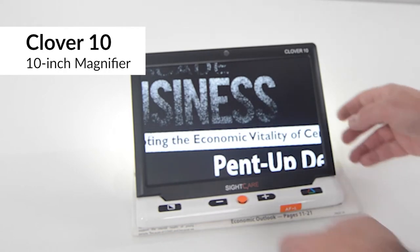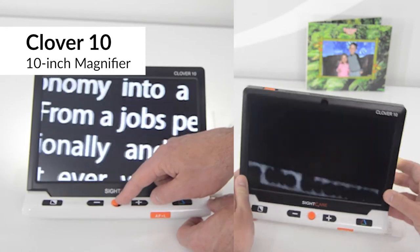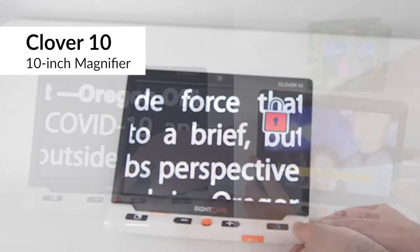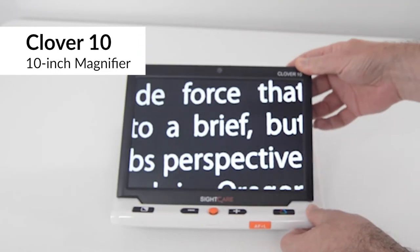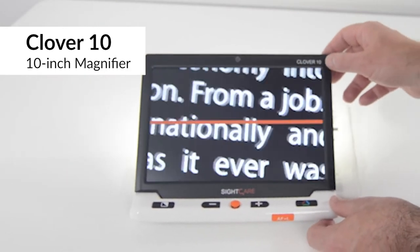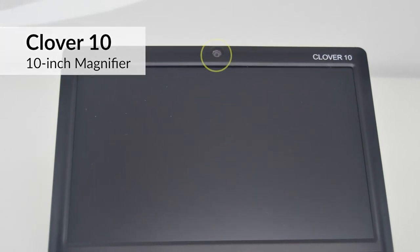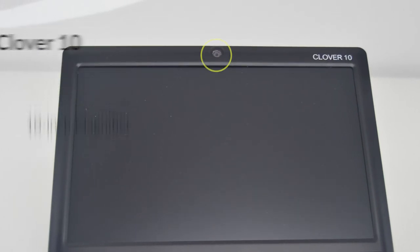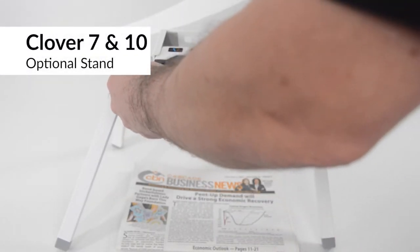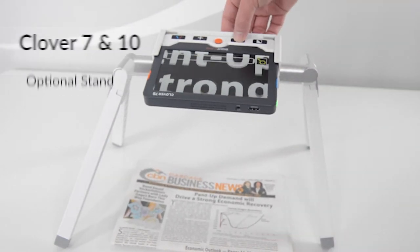Clover 10 has a 10-inch diagonal screen that is wide enough to fit a newspaper column. Like Clover 7, Clover 10 has live panning and can view at a distance. Both Clover 7 and Clover 10 can freeze and save images, switch to automatic contrast and color modes, and provide vertical and horizontal reading lines. Clover 10 also features a forward-facing camera that is useful for grooming. Both Clover 7 and Clover 10 have an optional stand — use it to create a wider reading area for larger documents like newspapers and large books.